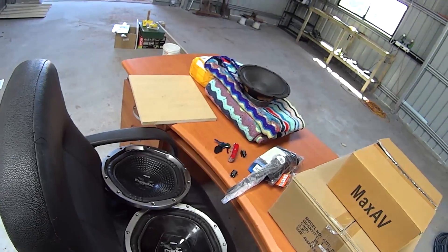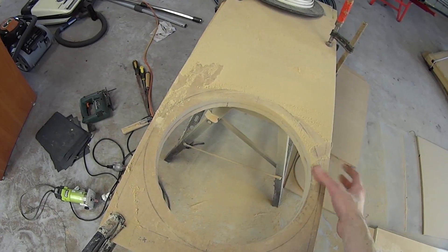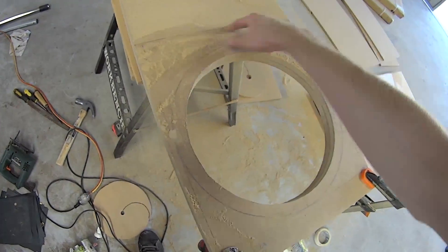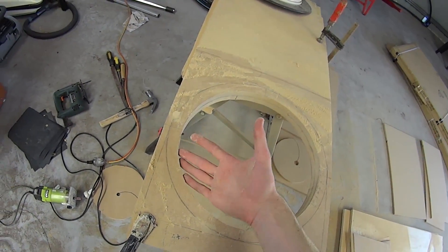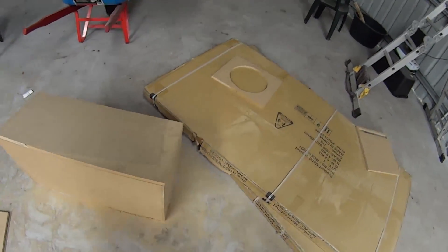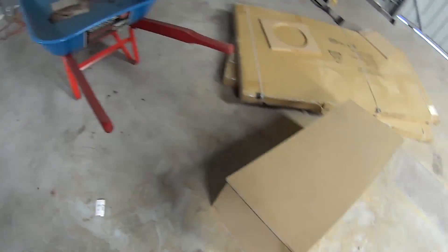Got on the MDF, 212 sub, that's cut out about half way. Basically this square will be removable and both the subs will mount to it. Unfortunately I forgot to bring the camera last night but this is where we're at at the moment — absolute pile of dust.